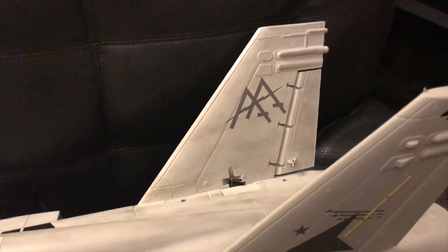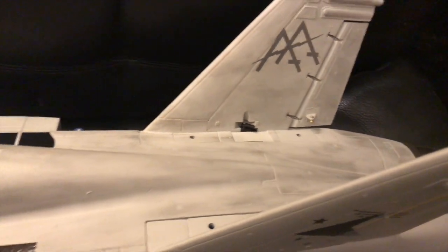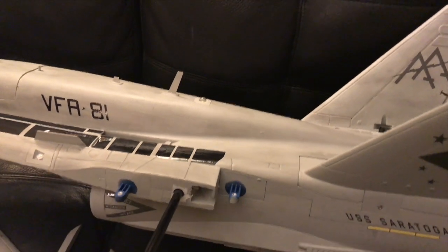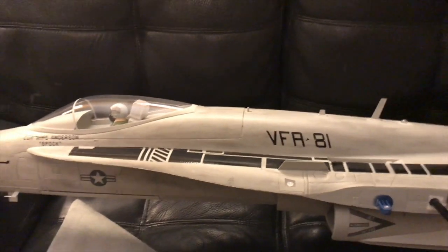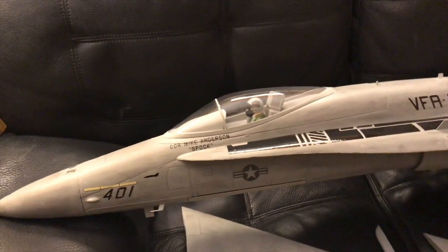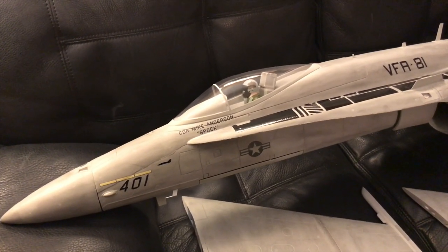Overall I'm happy with how it's come out so far. You can see it's darker in places and lighter in others, but overall I'm happy with it. I'm going to get it finished up and all put together and I'll make a video then. But until next time, have a great night.